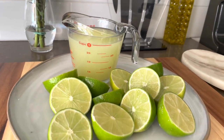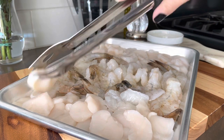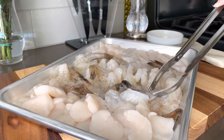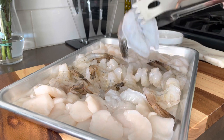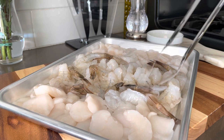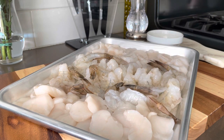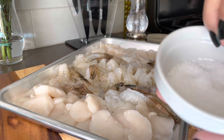Begin by squeezing enough limes to get about two cups of fresh lime juice. Now for your seafood, go ahead and wash it, slice your scallops thinly, and also butterfly your shrimp — that way it will allow for an easier cooking in the lime juice. Now it is just a reaction, so even after it's cooked it is still considered a raw shrimp, so just be careful and make sure that your shrimp is good quality.